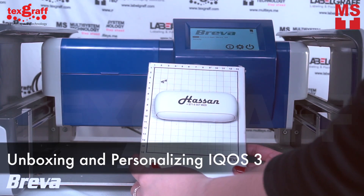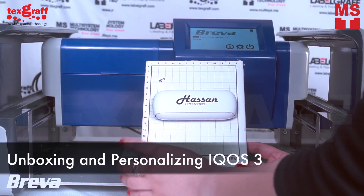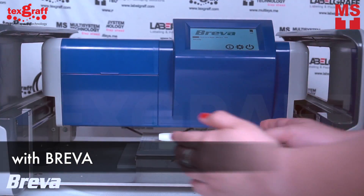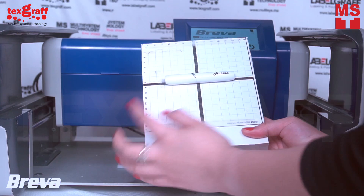In this video, I'm going to unbox and personalize this ICUS using the most compact flatbed printer, Brava! I will show you how to make your ICUS more stylish and fashionable.